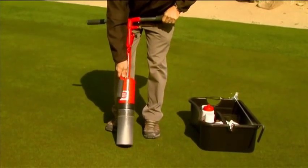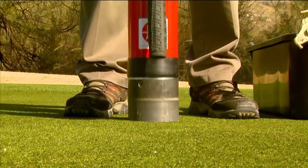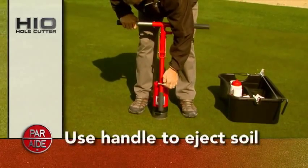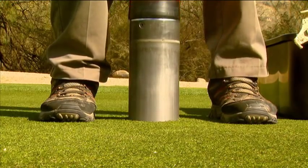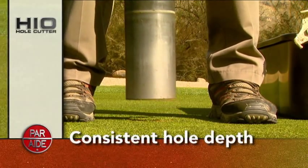Place the HI-O hole cutter in the old hole. Eject the soil plug by pulling up on the ejection handle. The depth measurement markings on the shell ensure consistent hole depth on all holes, regardless of who is using the hole cutter.